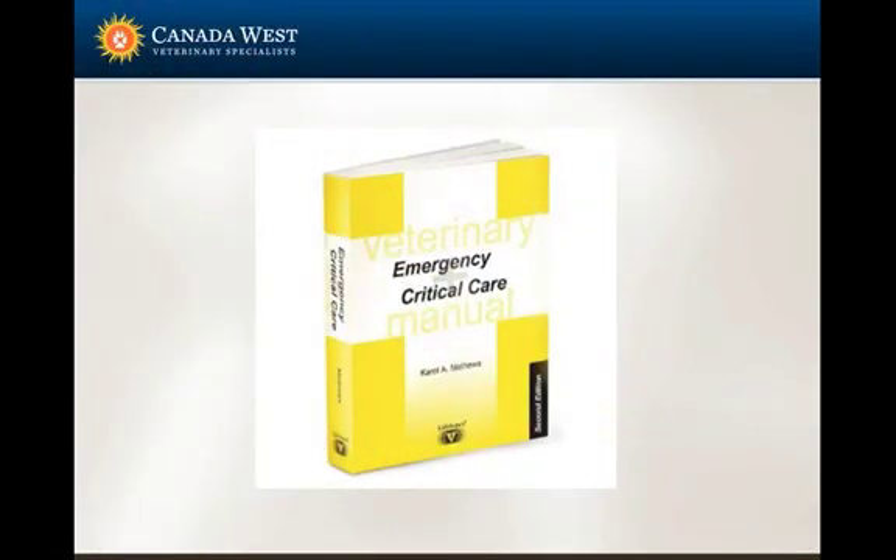I recommend a book by Carol Matthews as a reference — it gives step-by-step procedures for both the slide and tube agglutination methods, and it's what I refer to when doing cross matches. Many of the larger blood banks that sell blood products also provide information on how to perform in-house cross matches, so you can seek information from them as well.